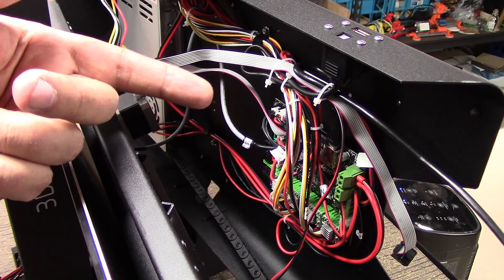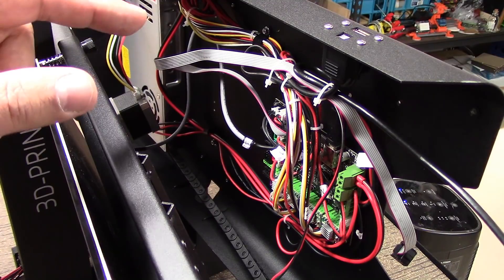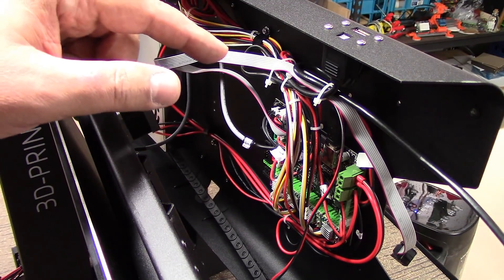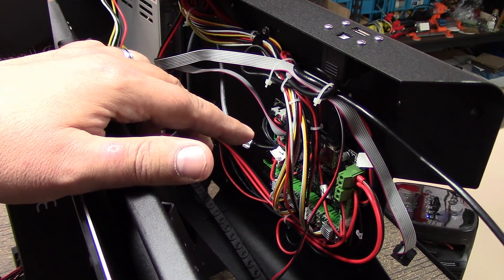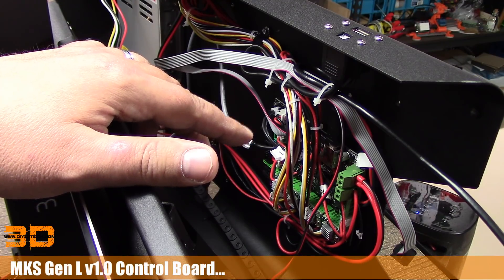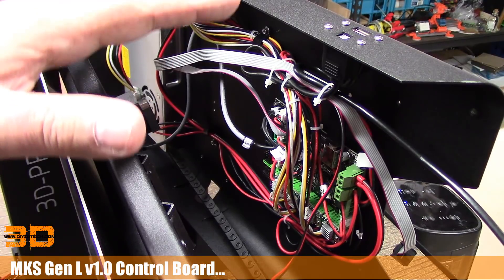Welcome to this episode of diy3dtech.com. In this episode we're going to be looking inside the JG Aurora A5. I've got it opened up and what we have here is an MKS Gen L version 1.0 board. I'll put some overlay so you can see it a little bit better.